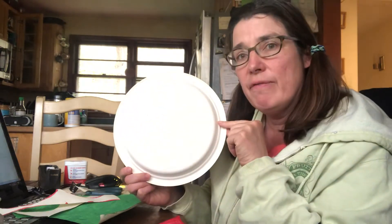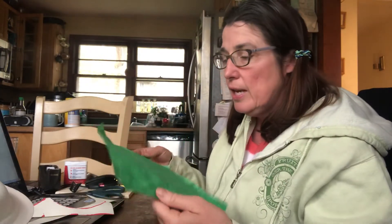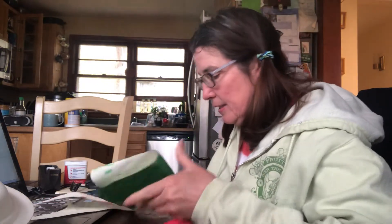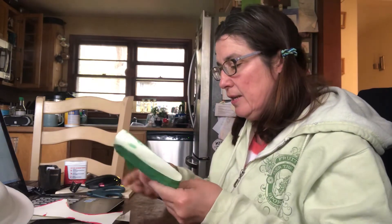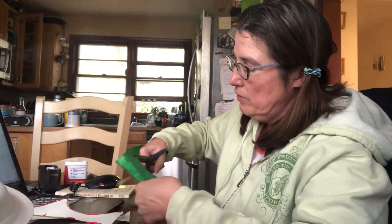I don't have a paper plate here today, so I'm just going to cut out the green. I'm going to fold it in half — my green — and then I'm just going to cut it out so it looks like a rounded shape.